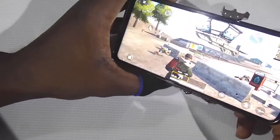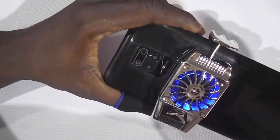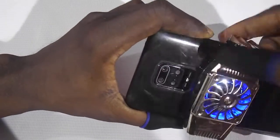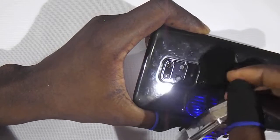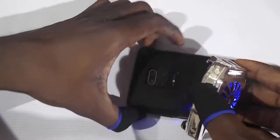So that's it for the mobile phone cooling fan. It depends on whichever part of your mobile phone heats up — you can just shift this to that area.